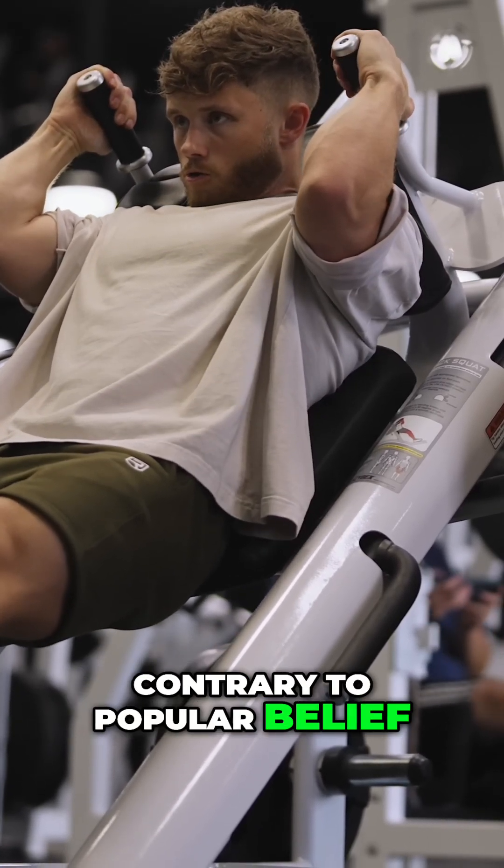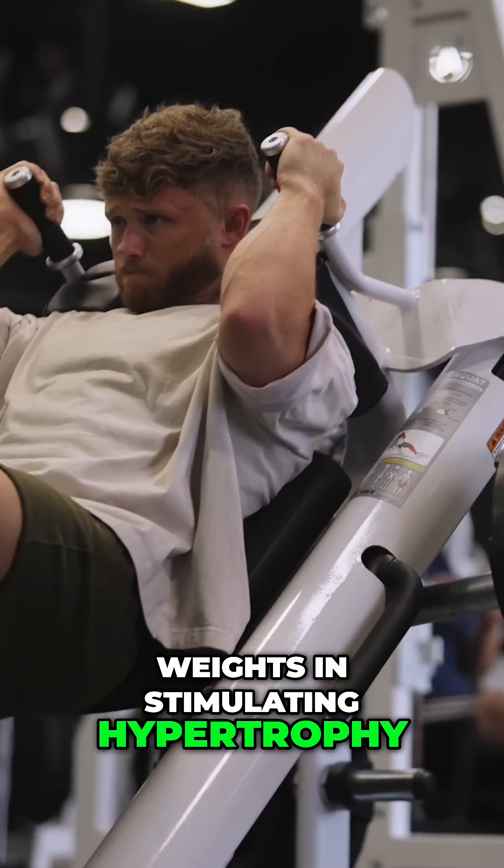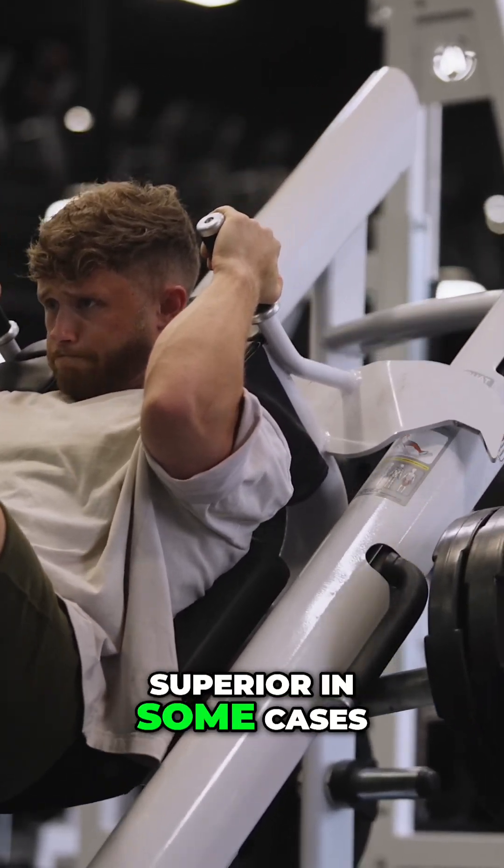Research also shows that, contrary to popular belief, machines are at least as effective as free weights in stimulating hypertrophy, and some evidence suggests that they may be superior in some cases.